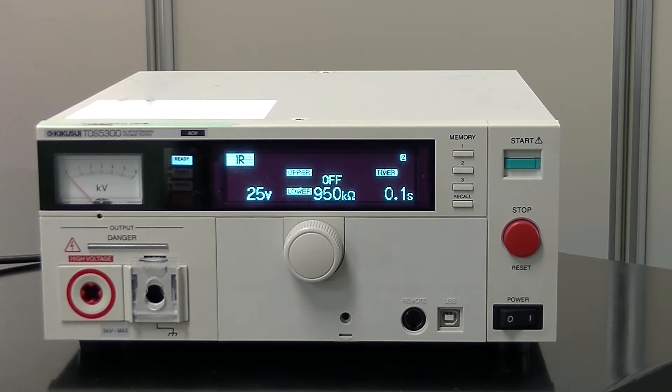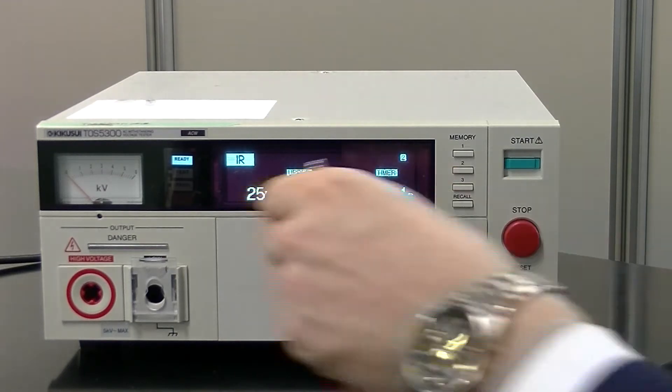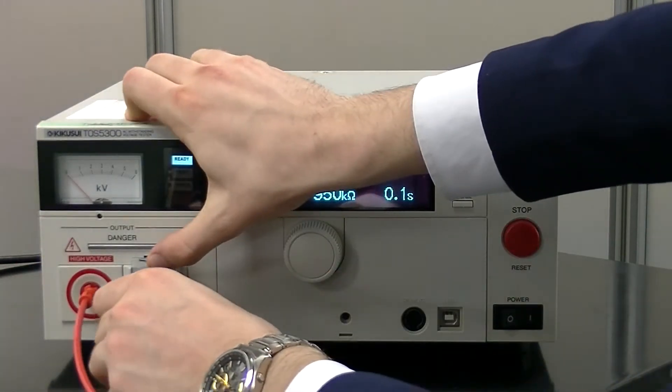Hello and welcome to the Kikusui Electronics YouTube channel. Today I am here with the TOS 5300, one of our AC Hypot testers found in our safety tester lineup. At Kikusui, we try to provide the highest level of safety possible in all of our products, which is why we include a front panel cover in order to prevent as much human error as possible, especially when the operator does not have an electronic background. All output is done through front panel banana plugs. The red is for high voltage and the black is for low voltage and grounding.